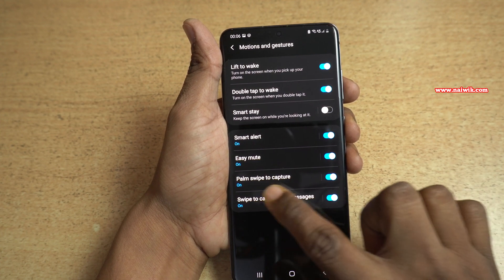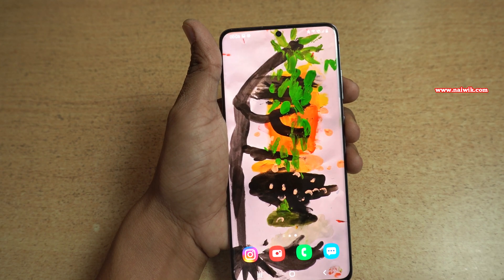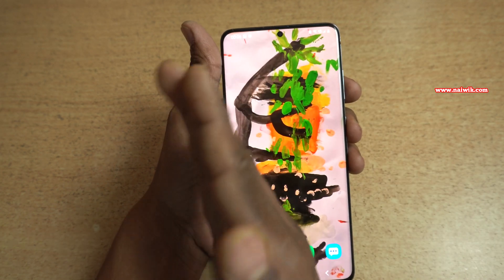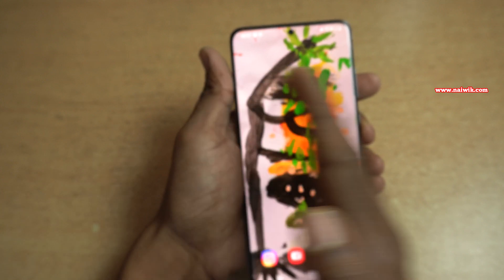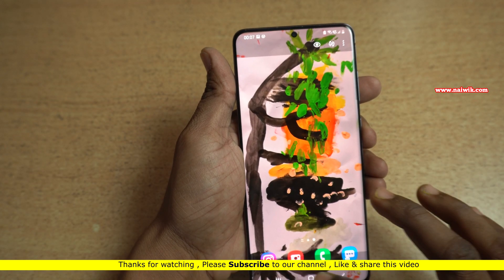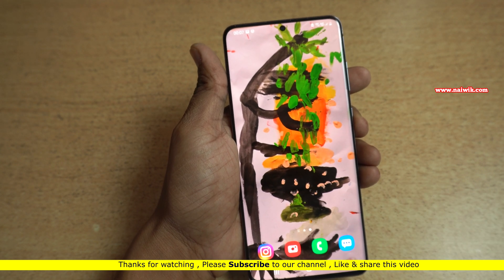You have to enable the Palm Swipe to Capture option. After enabling it, you can simply use your palm and swipe from right to left — or left to right. Now let's take a screenshot using palm swipe. Here you can see that it has taken a screenshot.